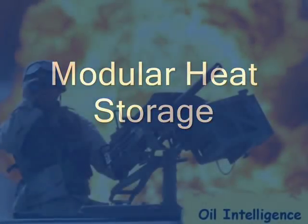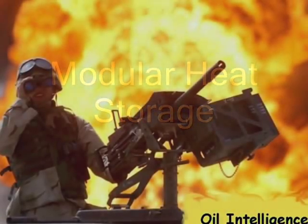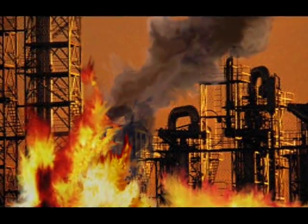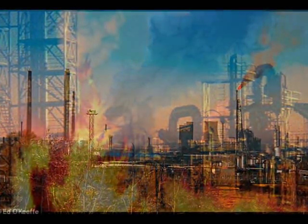Our addiction to fossil fuels and other forms of non-renewable energy is a disease that's destroying the fabric of our civilization, to say nothing about the health of our delicate ecosystem. Buckminster Fuller once said, we've wandered too far from the roots.